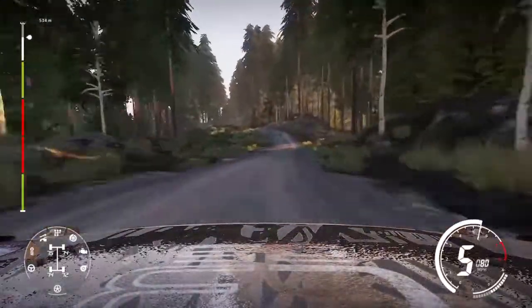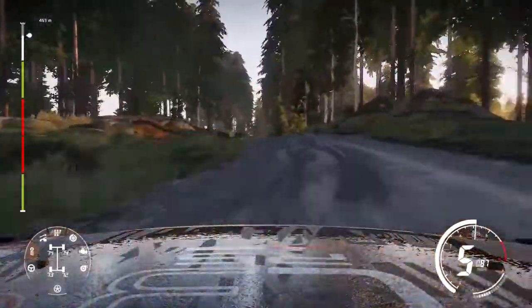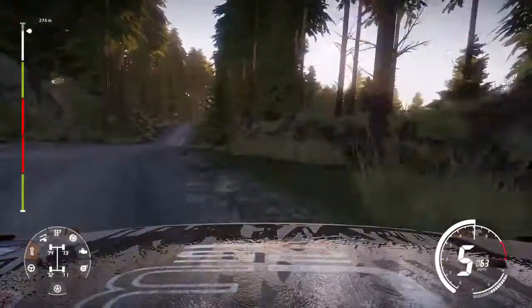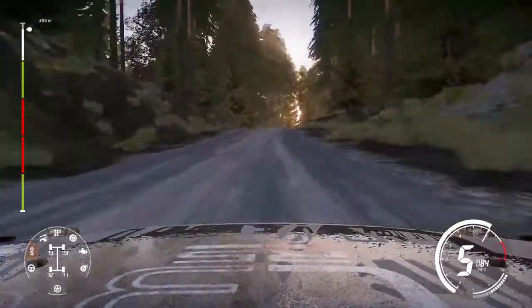Left 5 over crest, 30. Into right 5, medium. And jump over crest into right 5, short, for finish.